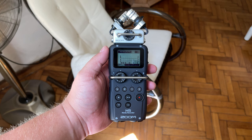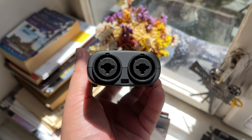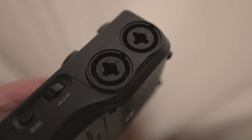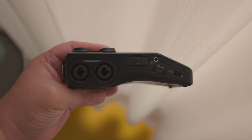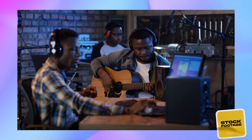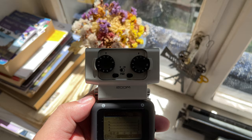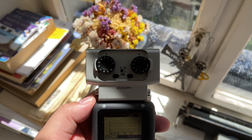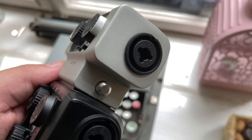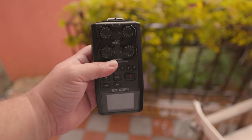The Zoom H5 only has two XLR/TRS inputs, as opposed to the four built-in inputs on the Zoom H6. If you plan on doing journalism or recording one-on-one interviews requiring a maximum of two external microphones, the two inputs on the H5 will suffice. The four built-in inputs on the H6 make it perfect for podcasts, recording demos, band recordings, and more. Both recorders are modular and can use the EXH6 combo input capsule, allowing two more XLR microphones — though neither recorder can provide phantom power to the extra module. When it comes to the number of inputs, the Zoom H6 is the clear winner.